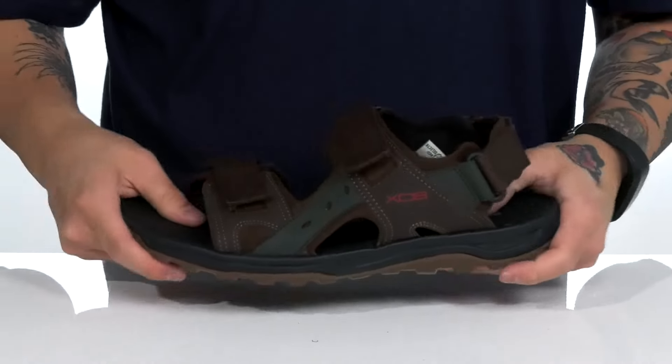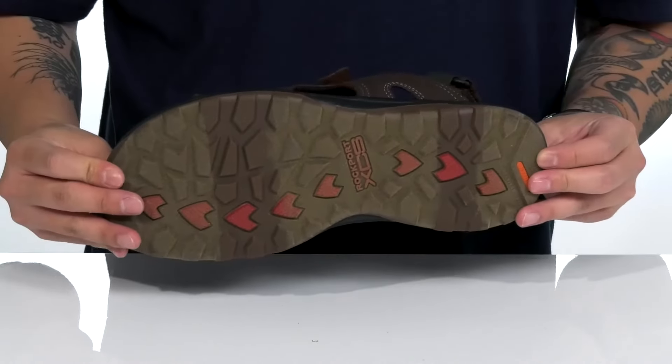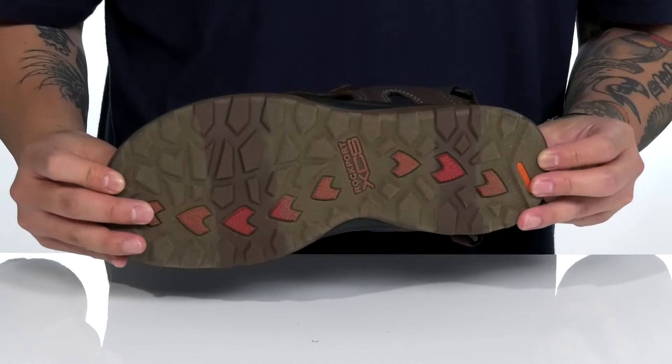Lightweight shock absorbing foam on the midsole, with a nice sturdy design on the sandal itself, covered in key areas for additional protection. It all sits on top of a textured synthetic outsole to keep you stable.